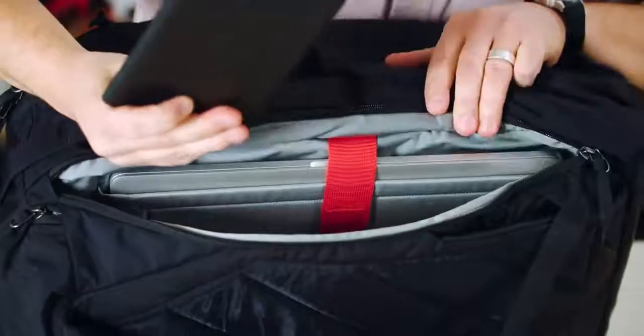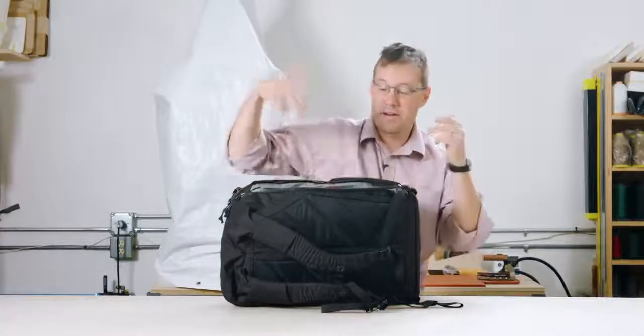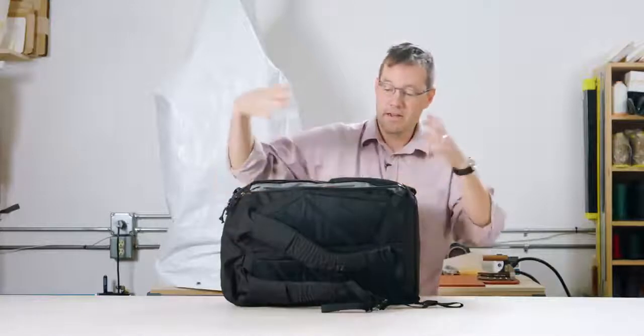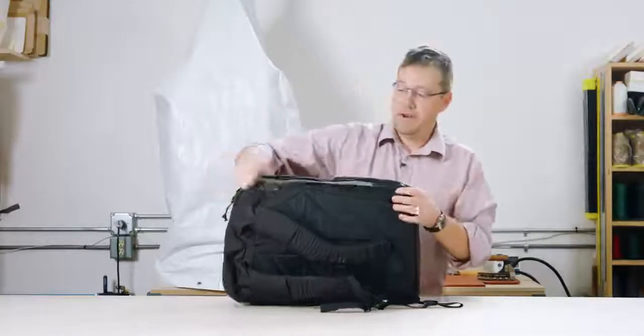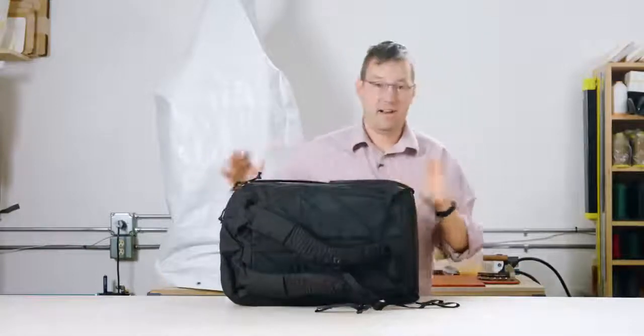I just stash my e-reader in here so that when I'm going through security, all the things that I need to take out are all right here. It's a nice big slot for whatever you want to put in there that's long and flat.